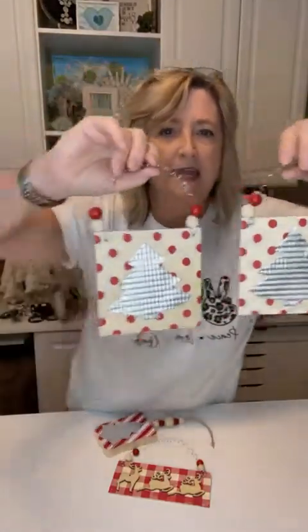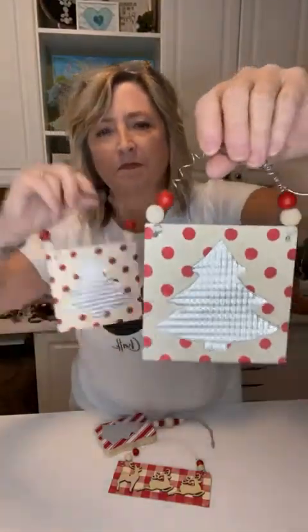Hey crafty friends, it's Heidi Scott with DIY Dreaming. I hope you're having a wonderful day. On this video I'm going to show you how you can make some adorable ornaments for Christmas using wood pieces from Dollar Tree, Dollar Tree cookie sheets, a little hot glue, some red chalk paste, a couple of stencils, wire, and some beads. They're super easy. These are the first two ones that I made — aren't they cute?